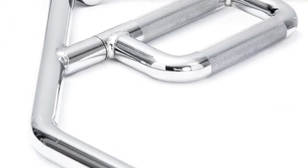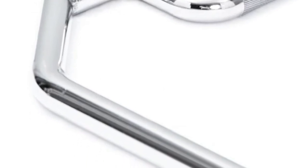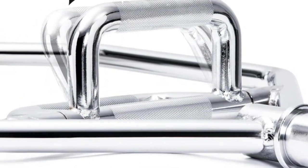Solid steel construction with a sweat-resistant chrome finish on this hex bar. Designed for high durability and anti-rust capabilities with proper use and care.